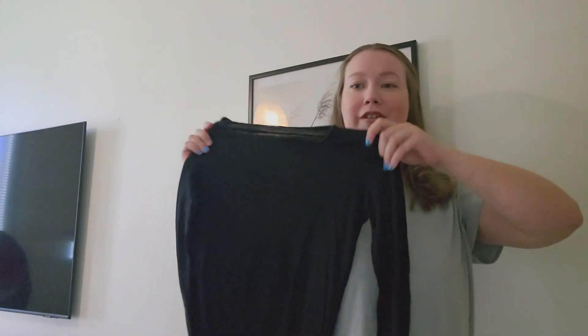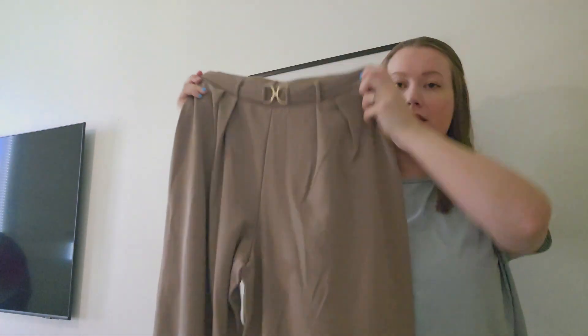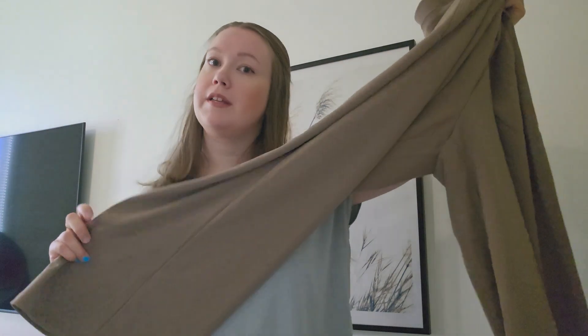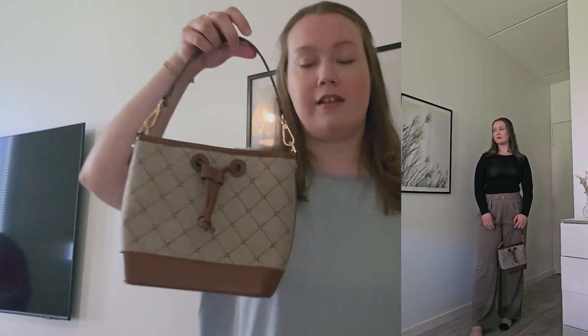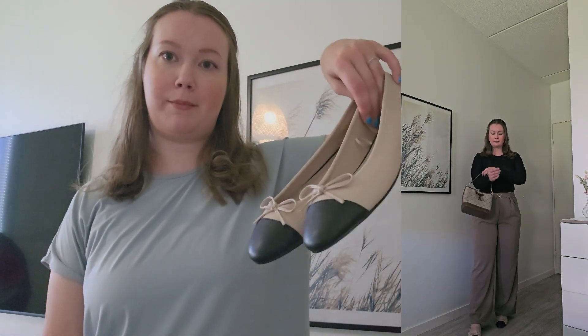Next I have this black basic long sleeve top from H&M, and I'm styling it with these pants, also from H&M. They're a brownish color with gold belt detail at the front — very nice, a little bit dressier. For accessories I have this bag from Reserved that looks kind of like a designer bag, and ballet flats from H&M. These really bring the outfit together with the black and beige-brown tones.